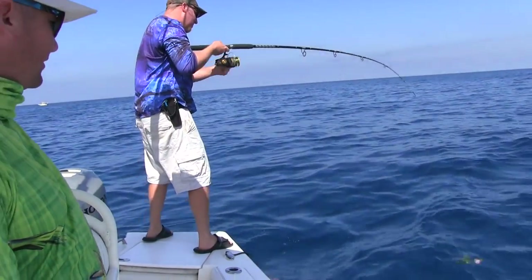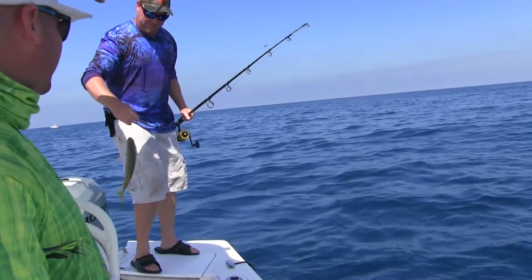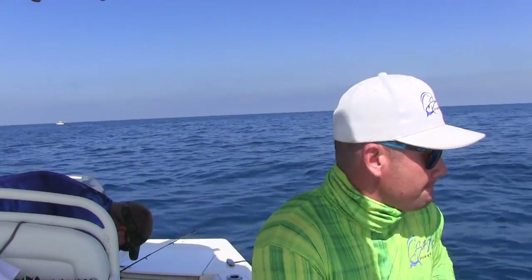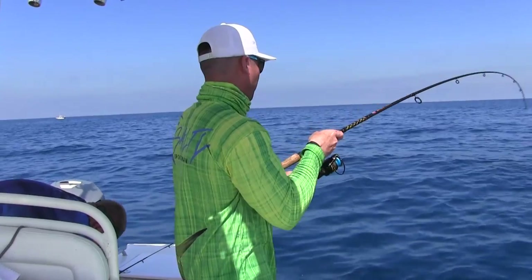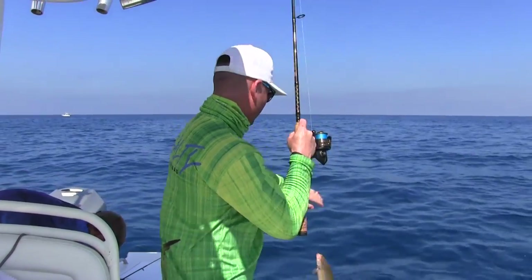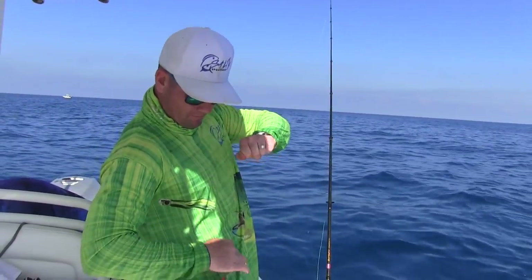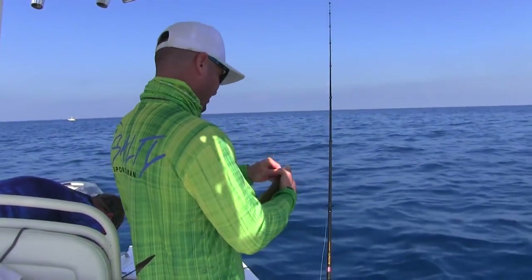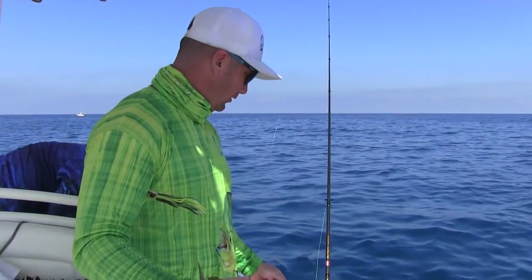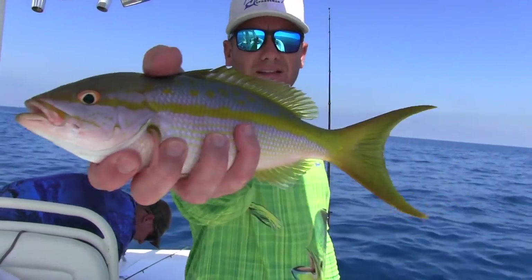Look at him following it — holy moly, that's a good fish, that is a great fish. There he is. Smaller one — throw him back. He might measure but I'm still going to throw him back, maybe he's 13 or 14 inches. Check out that one that Clint just caught.